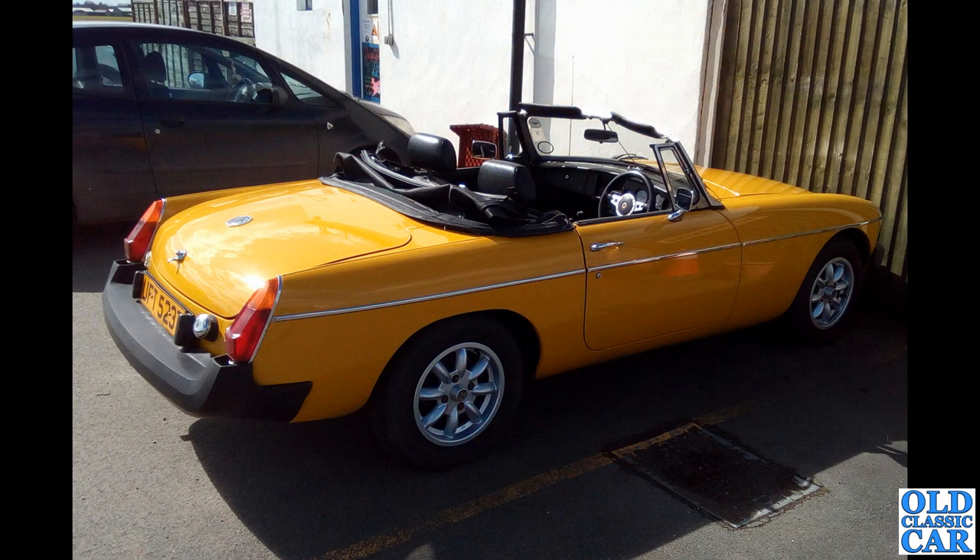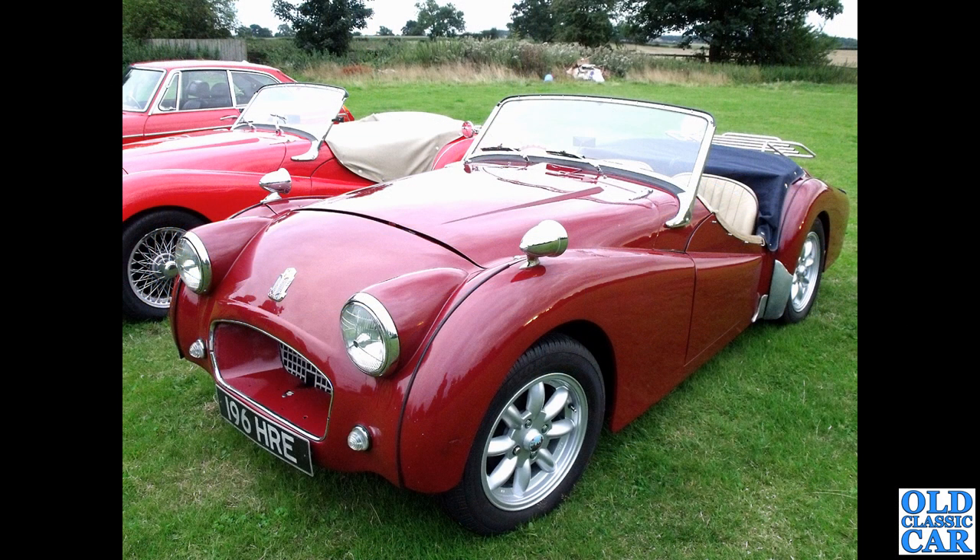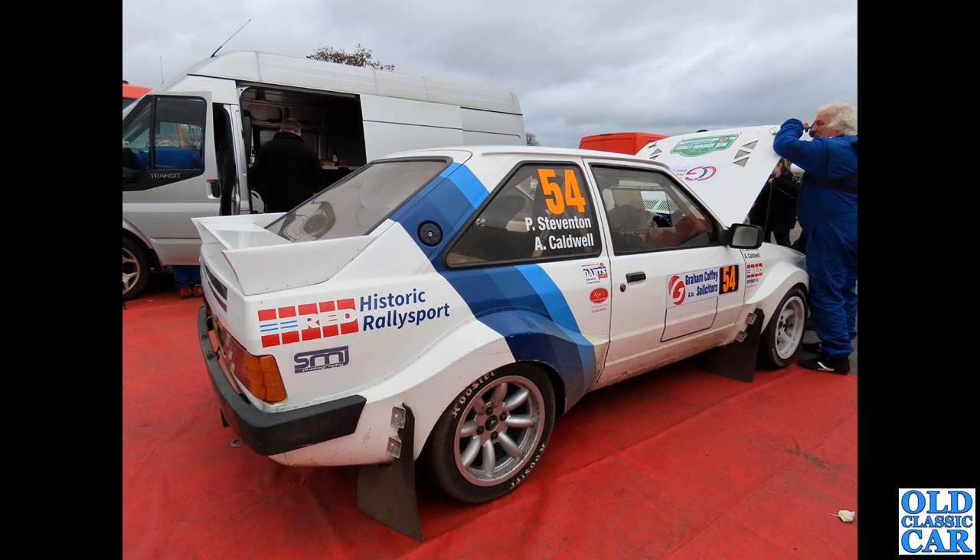Still a few classic cars to go with the Minilite theme — here we've got a late rubber bumper MGB Roadster looking very smart on its wheels. Down at Sleap Airfield in Shropshire, we've got a Triumph TR2 — I think the car looks a bit old for those wheels personally; I prefer the wires on the car alongside, if I'm honest.